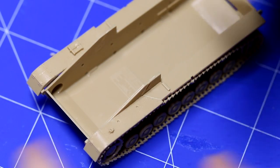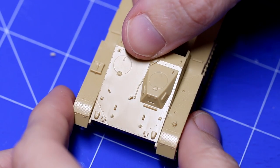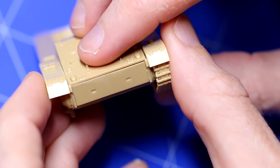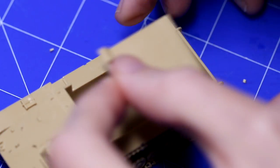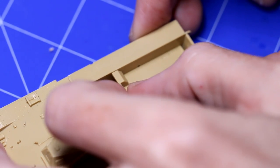There was a bit of a gap when adding the front plate, and there was a similar thing at the back later on as well. A small amount of filler will take care of that. The floor has a nice little non-slip metal pattern moulded into it.